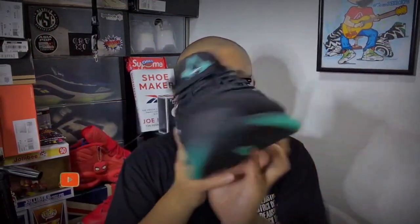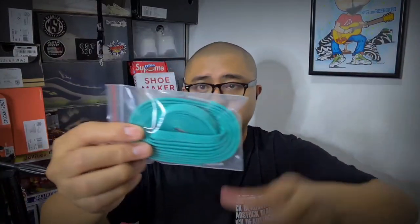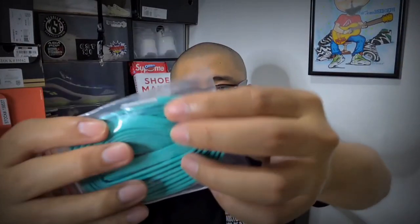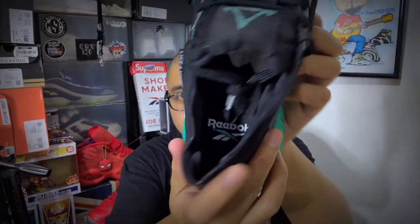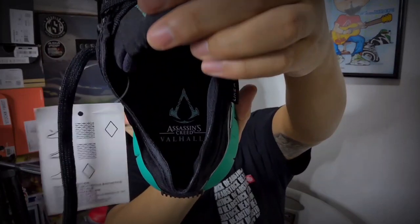I forgot to mention earlier that the Assassin's Creed X Reebok Z-Kinetica has a pair of extra laces similar in color to the midsoles, right there. Also, a flat lace with silver tips. The insoles just say Reebok on the left pair, and Assassin's Creed Valhalla branding on the right pair.